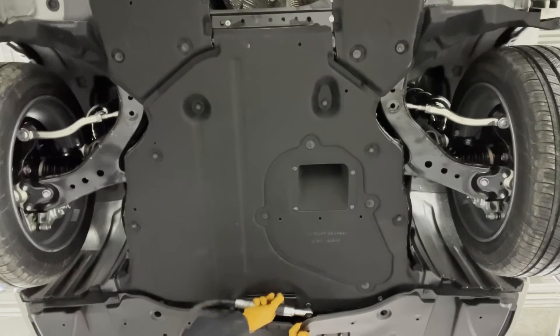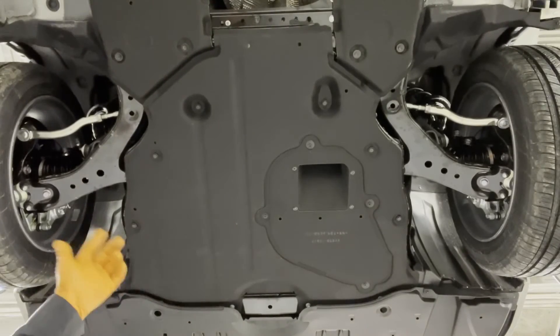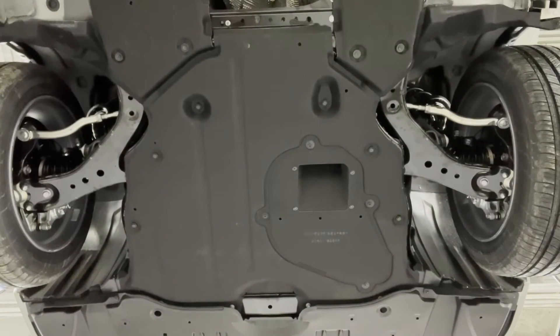The repair manual will tell you to run the transmission to circulate the fluid into the oil cooler lines. You only need to do that if you're replacing the whole transmission assembly or if you've replaced the cooler or the lines. If you're just doing a drain and fill replacement such as this, it's not necessary. And there you go — hybrid transmission fluid replacement is completed.